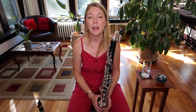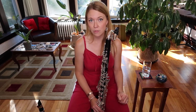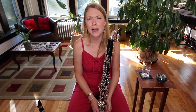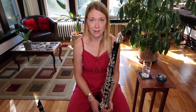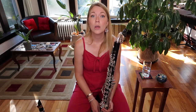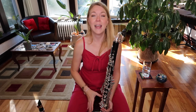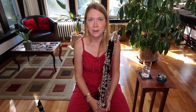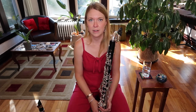So, bass clarinet. If you've been searching around bass clarinet content on my YouTube channel, you'll see I posted a video last year on getting started on bass clarinet. I recommend checking that out first, and if you're still having trouble with high notes, then watch this video and try this exercise.